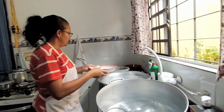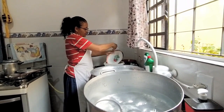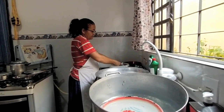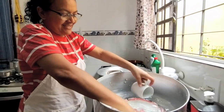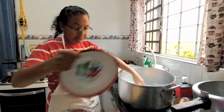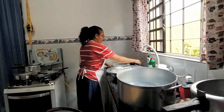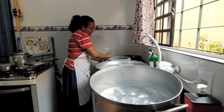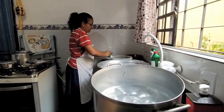Uma coisa que muitos aí que estão vendo o vídeo vão lembrar: nós comíamos naquelas latas que vinham doce, de batata doce, chamado marrom glacê, a goiabada cascão. Então a mãe pegava aquelas vasilhas e fazia prato. A gente comia naquilo e era feliz. Sentava no chão, botava no meio das pernas e comia. A gente brigava quando dava certo a mãe comprar um doce daquele, porque era muito raro — mais no final de ano, época de Natal, de Ano Novo. Tempo bom. Eu tenho muita saudade.